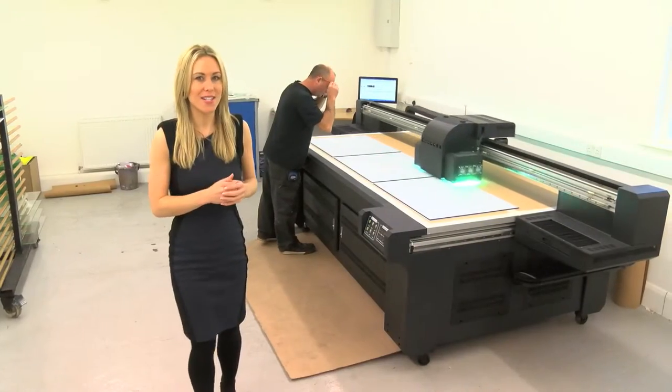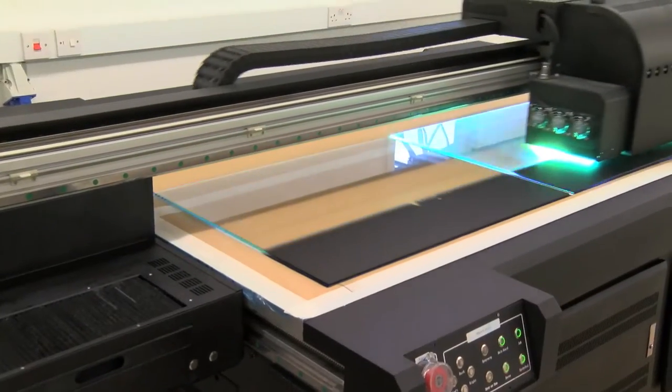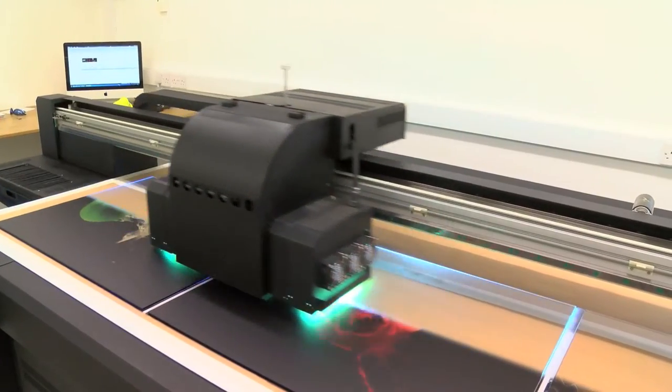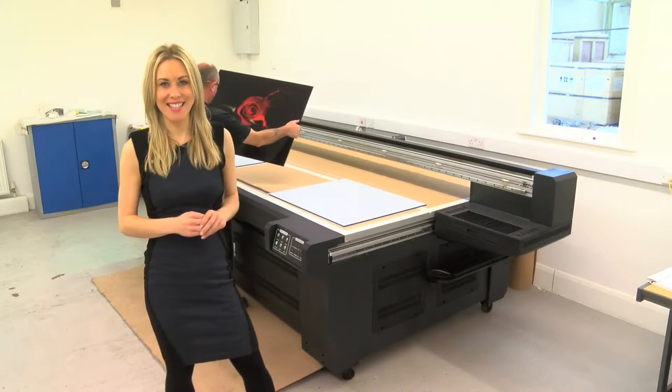Once all the technical wizardry is done, we simply place the selected glass on the printer bed and wait. This machine is fast, clear and precise. All our splashbacks are made from toughened glass and are manufactured to meet British safety standards.